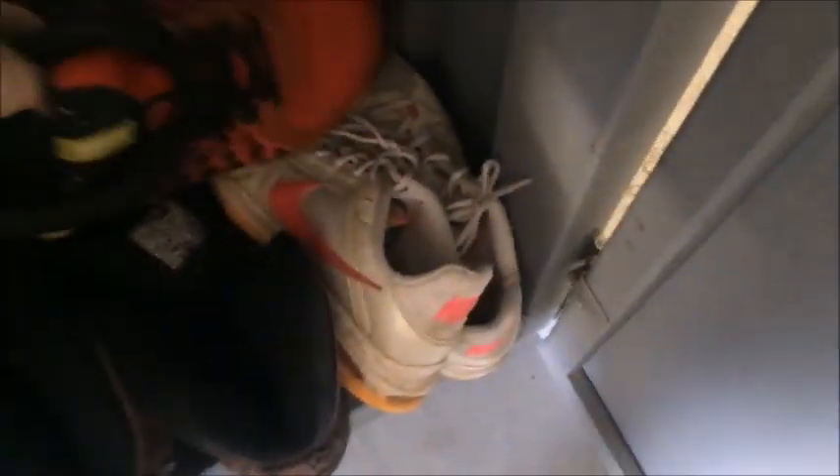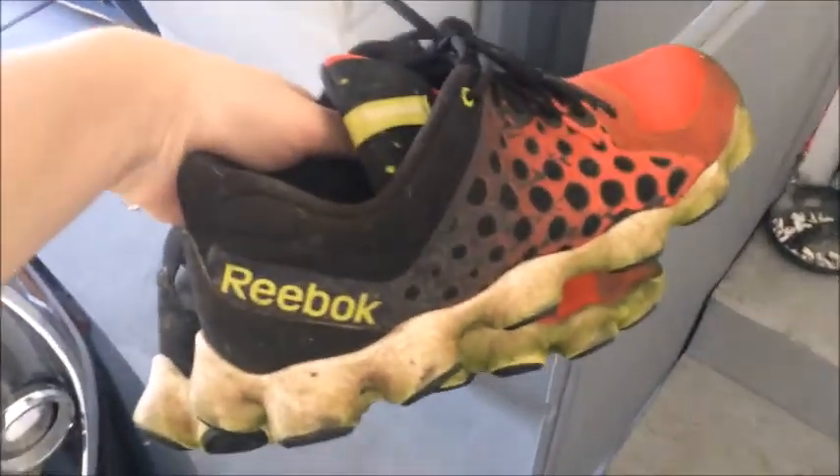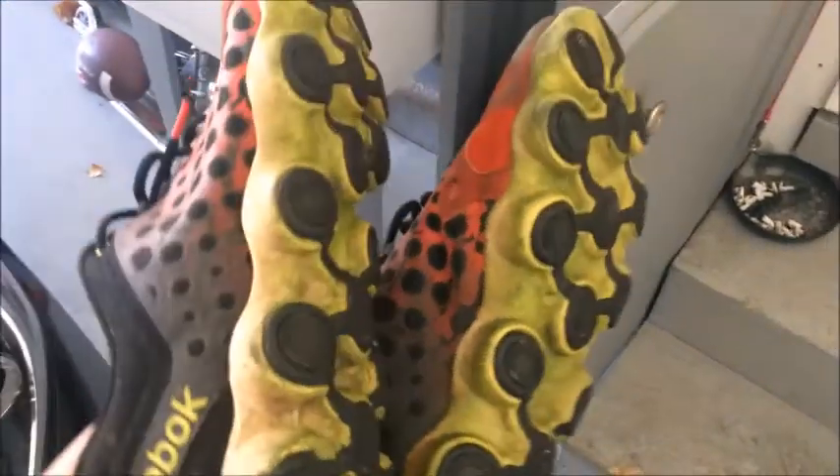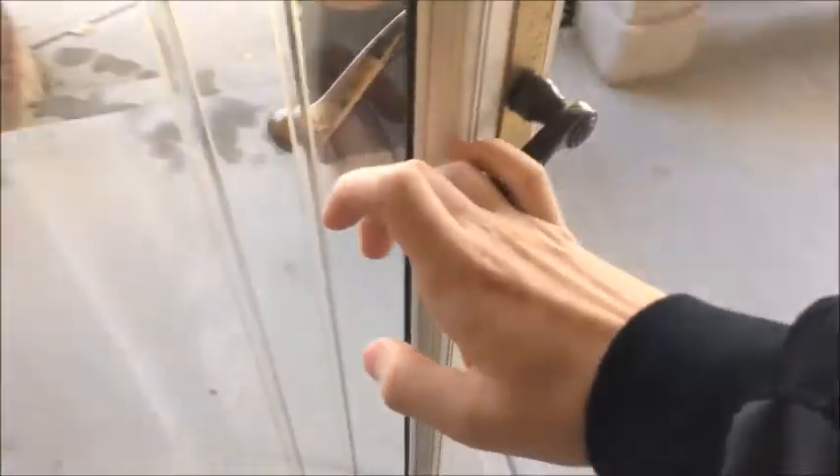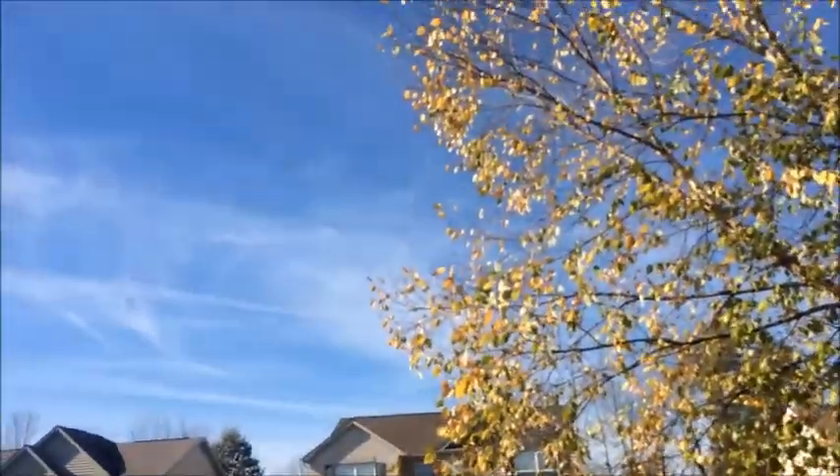So I'm actually about to weed eat right now, in these shoes. I can't believe I actually used to like these back in, like, 6th grade. Oh my god, why did I wear these? What a great day out.